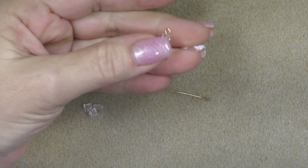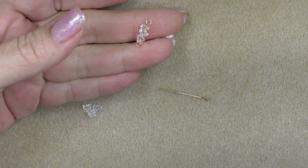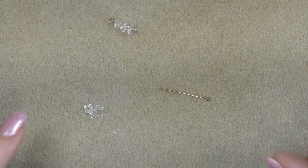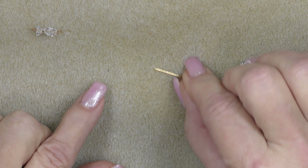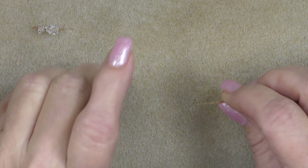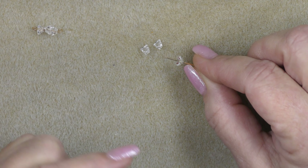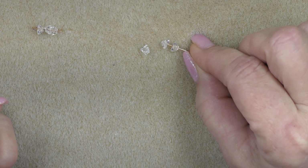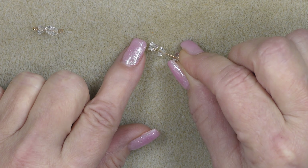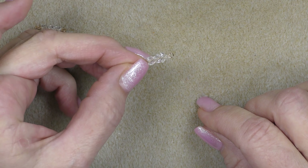To start this project, we're going to make little components and we're going to make 24 of them — of course, that's contingent upon the length of necklace you want. We're going to use a little eye pin about an inch long and drop three of our crystals onto it. With these triangle crystals, you want to make sure they're all pointed the same direction — try to put them on with the pointy side down towards the loop. I like them to be somewhat uniform when they lay on the piece.